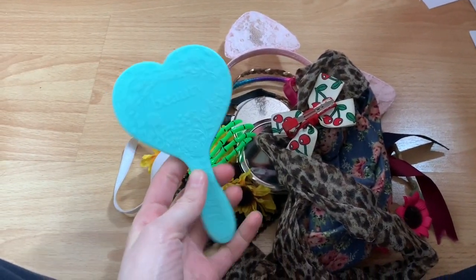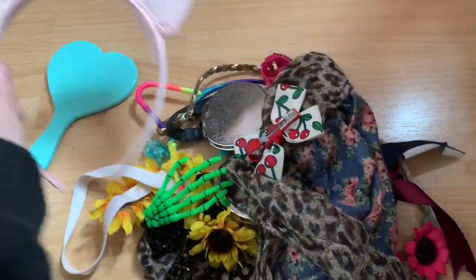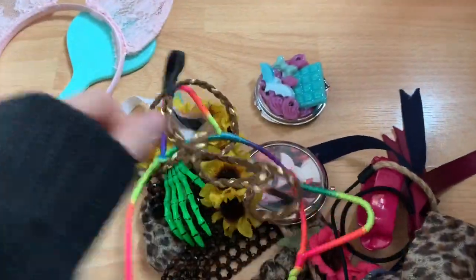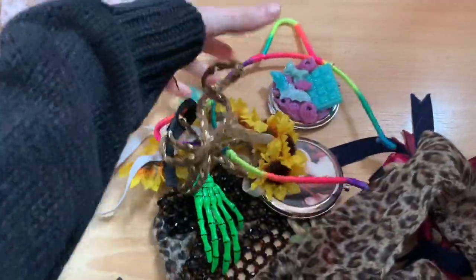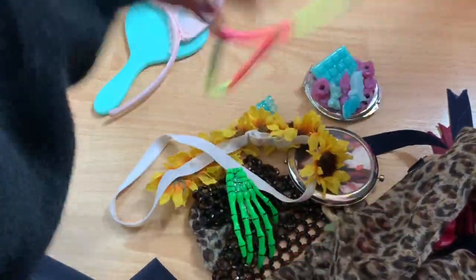Sorry it's a little overcast today. But here's a beauty mirror. These cat ears — I have another pair of rainbow cat ears that I got. I just thought these were so fun, I've had them for years.